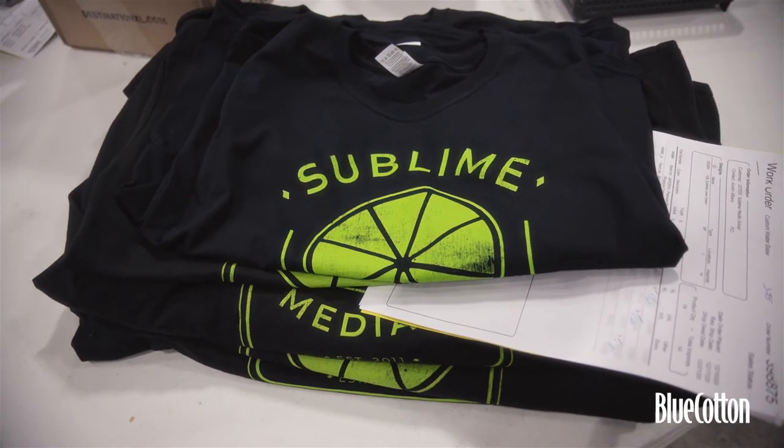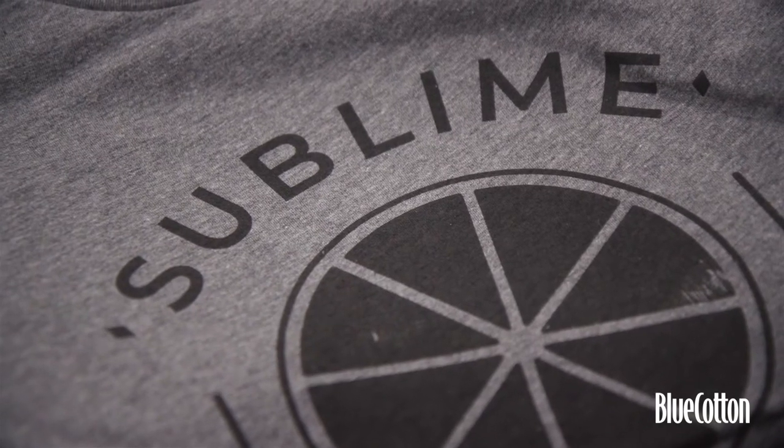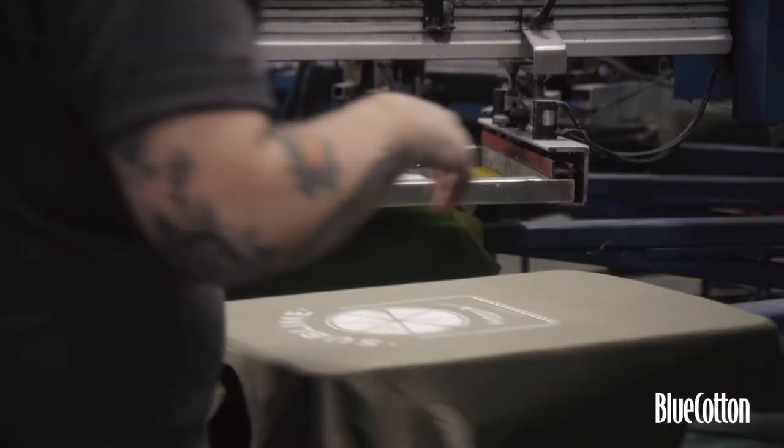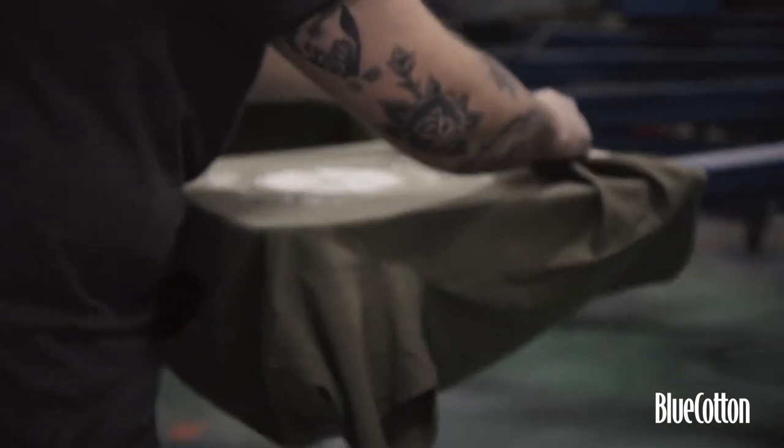People are buying custom apparel — they're buying something that they have a very strong affinity towards, something that's very personal to them. The item they get from us is an item they're going to keep literally for decades.